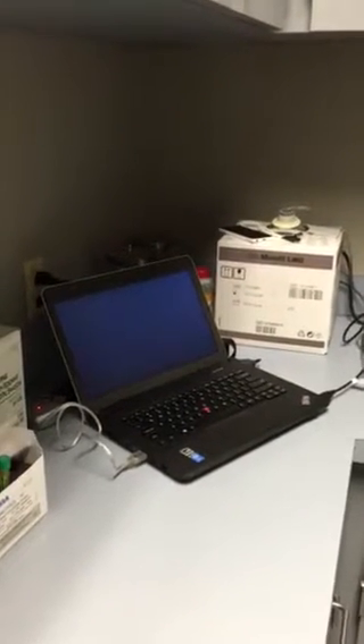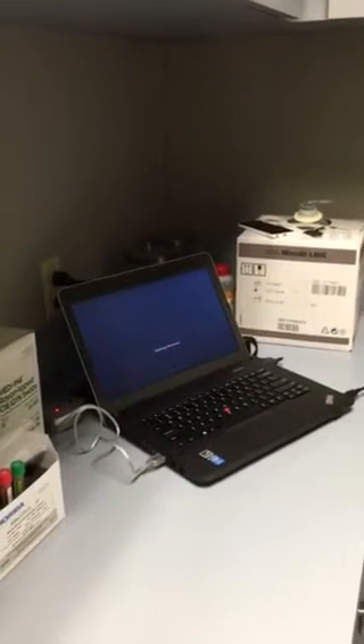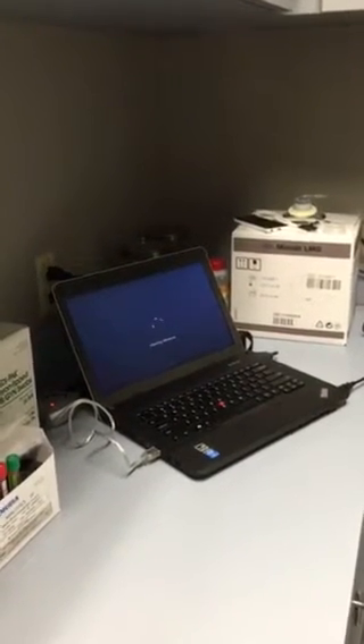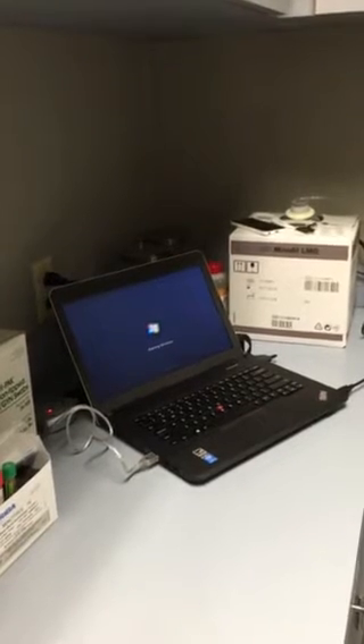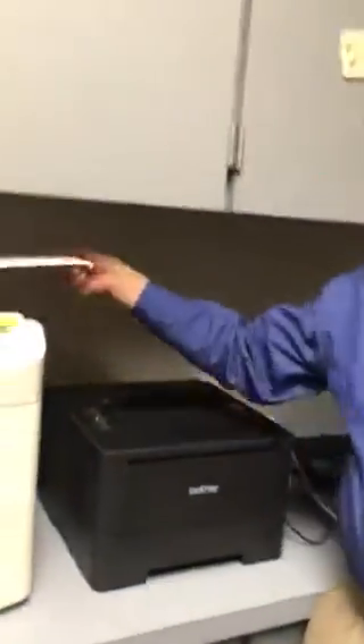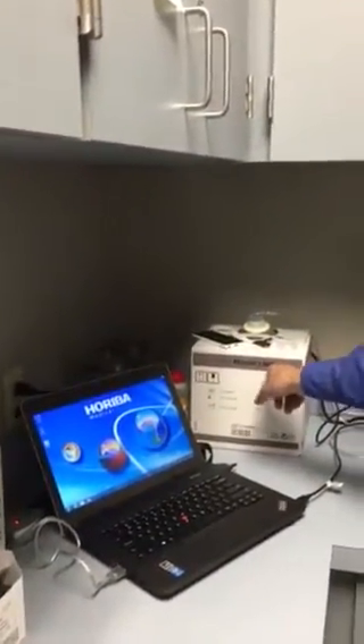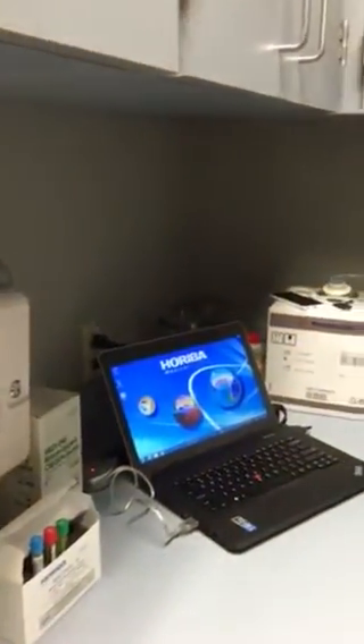Press this button here to turn on the laptop first. At the start of the day you want it ready to receive the startup — that'll be the first thing you'll run when you come in the morning. You have two reagents here: the cleaner and the alpha lise. And then the waste goes out to the sink through this line.